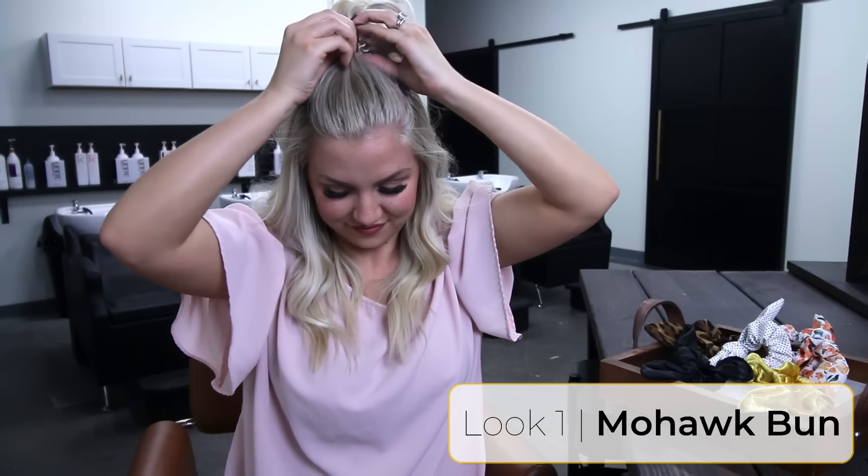So for this first look, you're just going to do a top mohawk bun. You'll notice on almost every look I tuck hair into the bobble, just because then I don't have to use any bobby pins and the messier the better. Then I just finish off with a scrunchie.